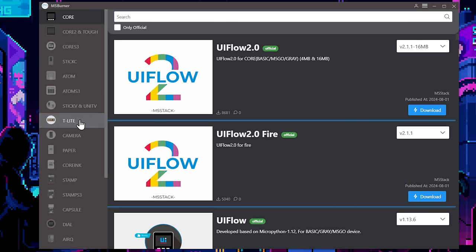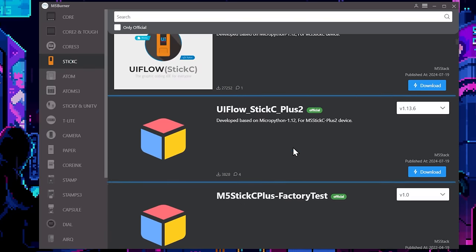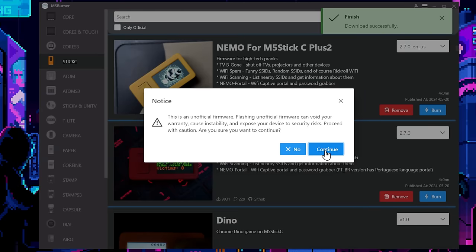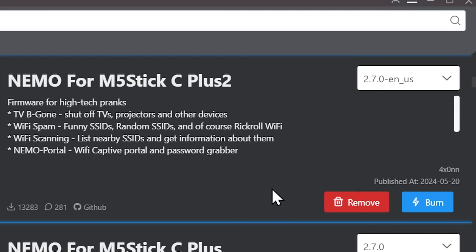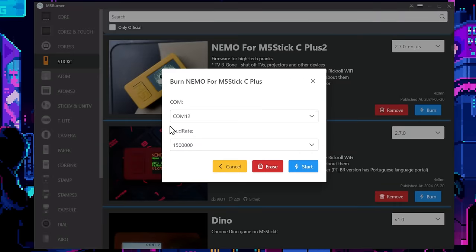Since we're using the M5 Stick, we're going to go to Stick C and take a look at what they've got to offer. We have the official UI flow and stuff like that, but the more fun stuff comes when you start scrolling down — there's actually a program for running a rover, and there's Nemo. Let's go ahead and flash Nemo. It's so easy: all you have to do is download, burn, click continue, and that's it. Make sure you have the right COM port — I do like to disconnect and reconnect the device sometimes. Note that there's an M5 Stick C Plus 2 and the M5 Stick C Plus, so make sure you select the correct one before you burn.